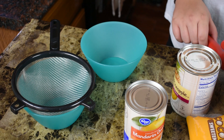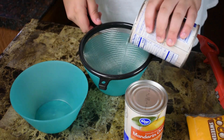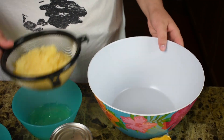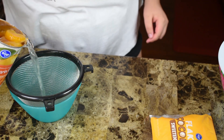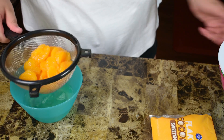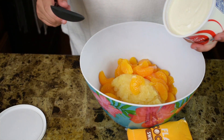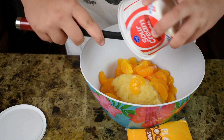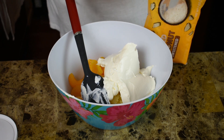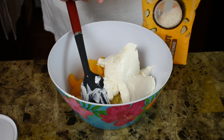Step one: open up these cans, drain the juice out of the fruit, and put them into the bowl. Now I've got a 16-ounce container of sour cream — we're going to put that right in with our fruit. Then I've got a 7-ounce bag of coconut, which is two cups worth, so half a bag is a cup. You can adjust that up or down depending on how much you like coconut — I'm going to go ahead and do the half bag, about a cup in there.